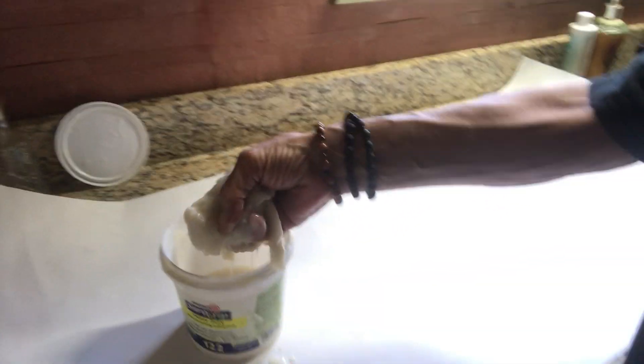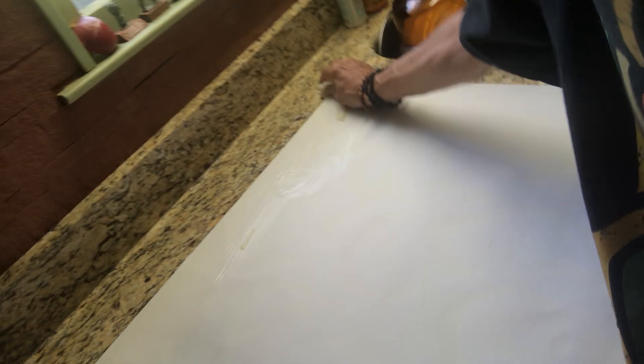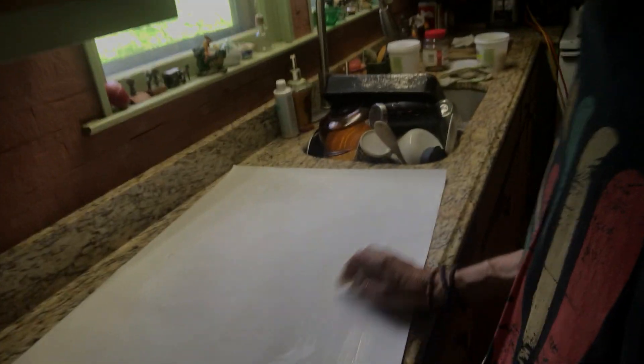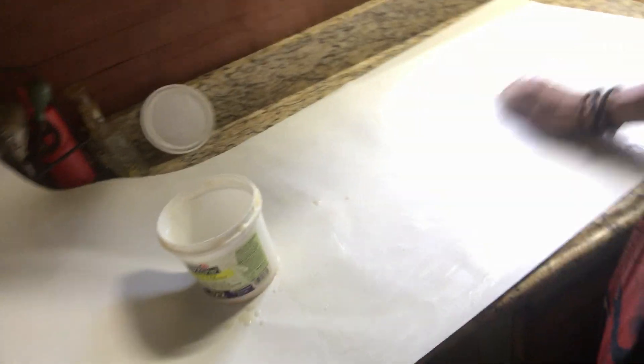A lot of people use a sponge — I'm sure it's a lot better than what I'm using, but I don't have a sponge. So I'm just taking a paper towel like that. I'll put my glue there as a measuring point to begin, and I'll just apply this liberally. It's a little more difficult using one hand, but that's okay.